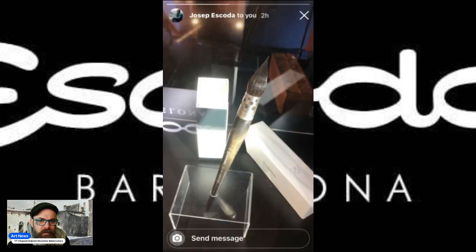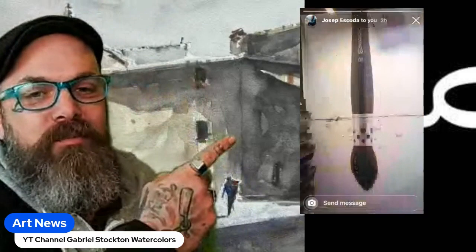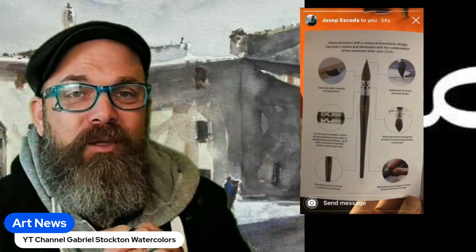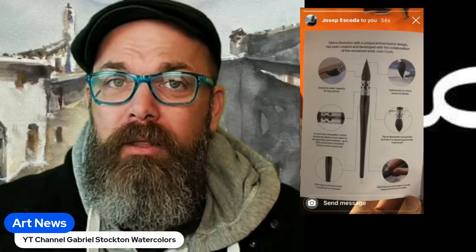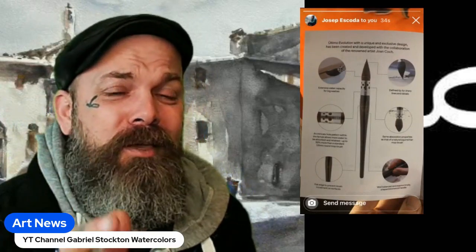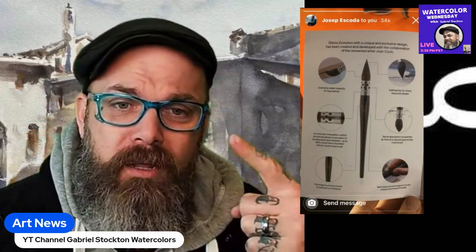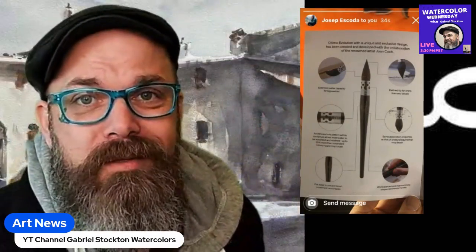This is definitely something you're going to want to get your hands on. Thanks so much for watching this video — look forward to this amazing brush coming out. If you want more art news, check out my YouTube shorts. And don't forget: Watercolor Wednesday is every Wednesday at 3 p.m. Pacific Time. Take care!